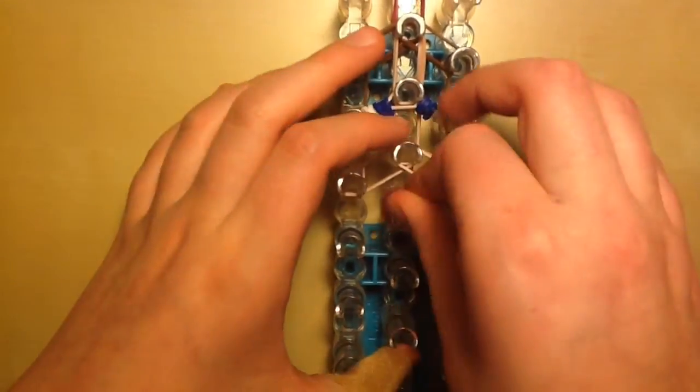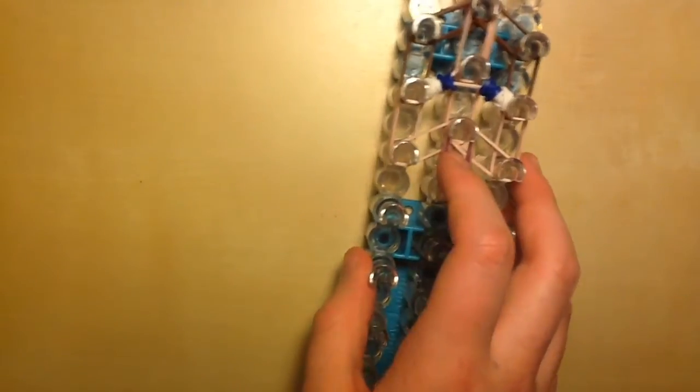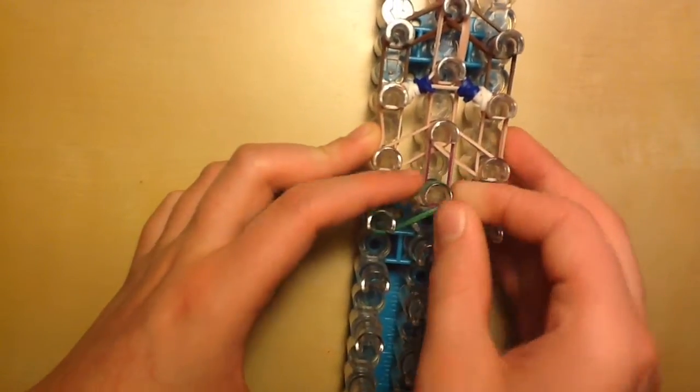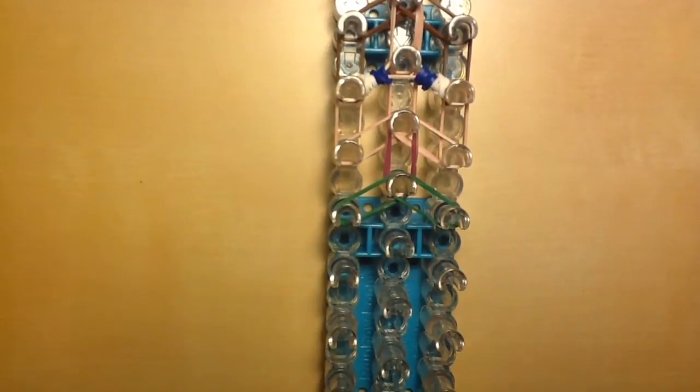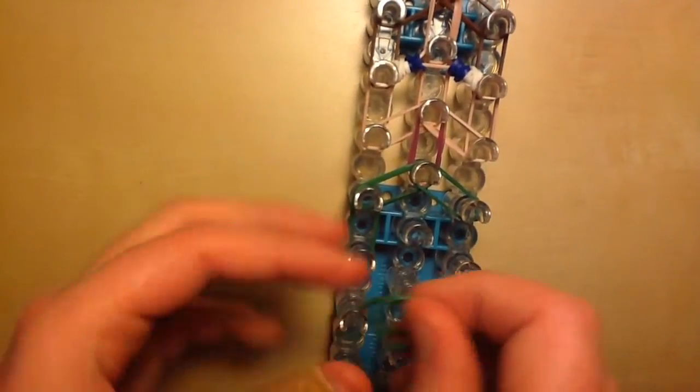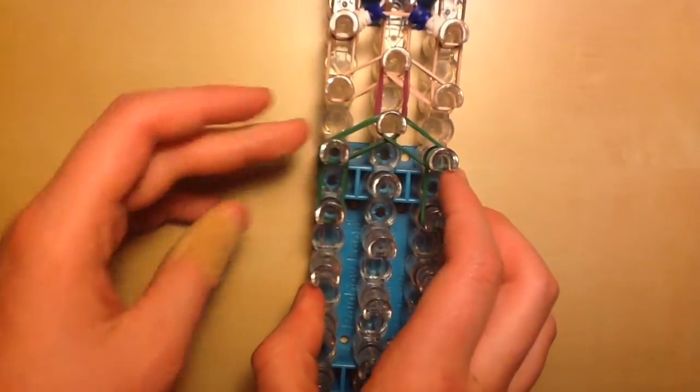Place the connecting or link bands going down once with double of them. Now we're moving on to the zombie. Take double of your darker green color bands and go to the left, then to the right. Go down once, and then one more time on the left and the right.